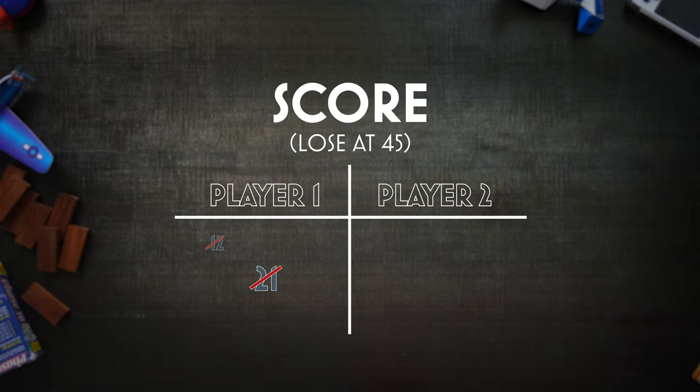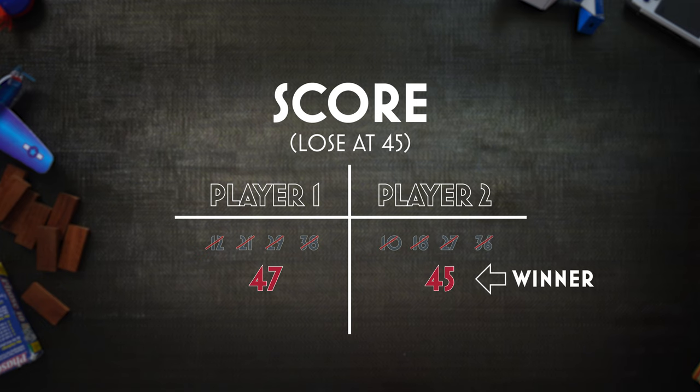Ending the game: if a player gets 45 or more points, they are eliminated — or the player with the lowest individual score if a round ends with all players scoring over 45 points.